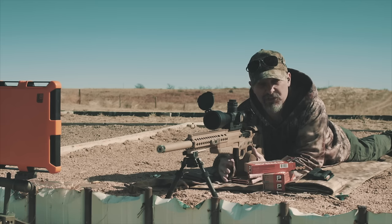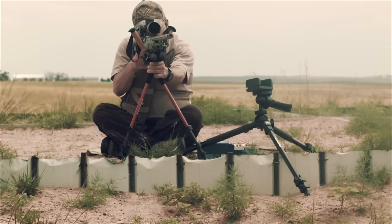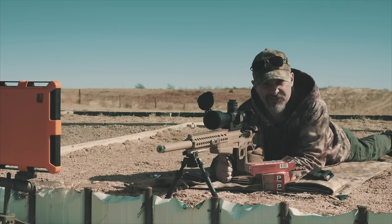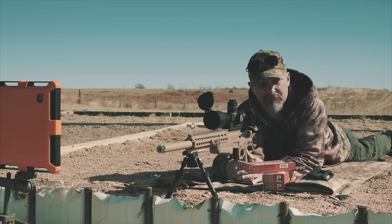Where you see the biggest issue with natural point of aim is when you get off your belly — tripods, sling shooting, barricades, things like that. That's where natural point of aim can bite you.